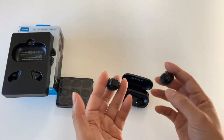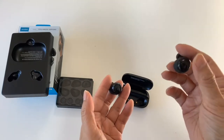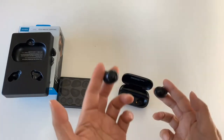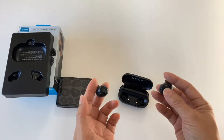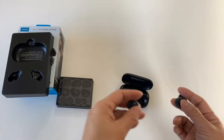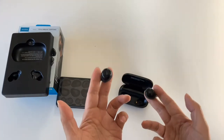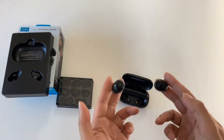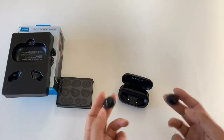On the controls, basically you have single press, double press, or long press. The single press on either one is your typical play, pause, call answer, etc. A long press on one side skips to the next track, and a long press on the other side skips to the previous track. Double press will invoke Siri on the iPhone. And there's a sequence where if you hold it down for five seconds and so forth, you can actually reset these headphones.